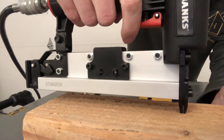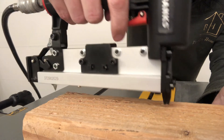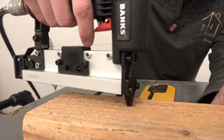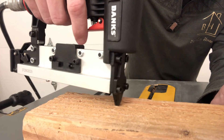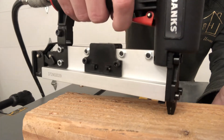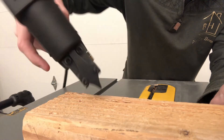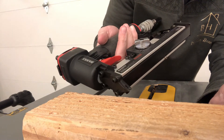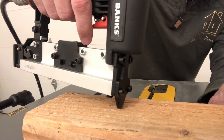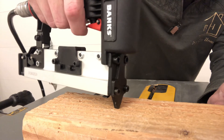You can see I've got the little safety off, I pull the trigger, it shoots that nail in, driving it all the way below the surface of the material, and it's leaving a minimal hole. If you've got some little tiny projects around the house that you need to get done, this thing is awesome. I'm really impressed.